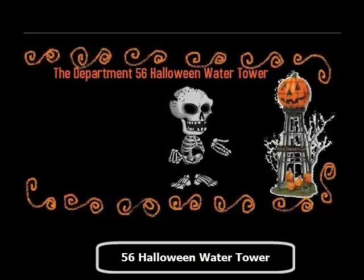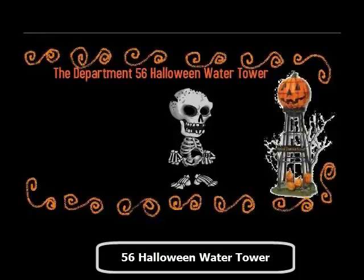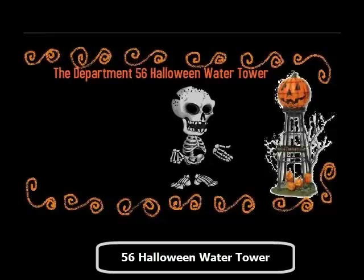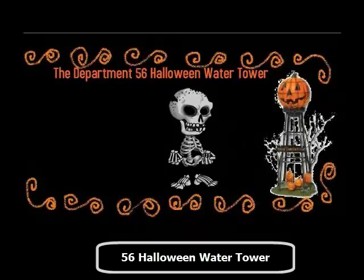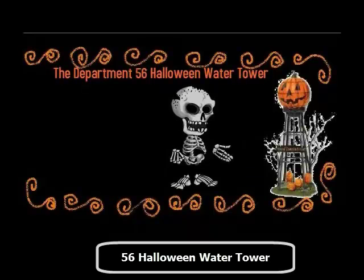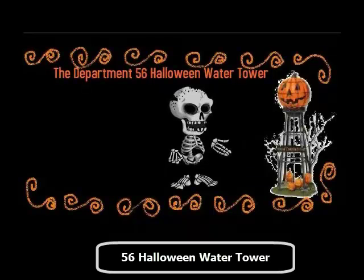The Department 56 Halloween Water Tower is perfect if you are going for a haunted village decorating theme. You can use it as a centerpiece to your decoration, and add a few haunted houses around it as well as lighted Jack-O-Lanterns around it.